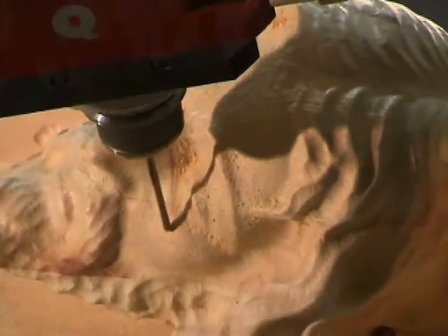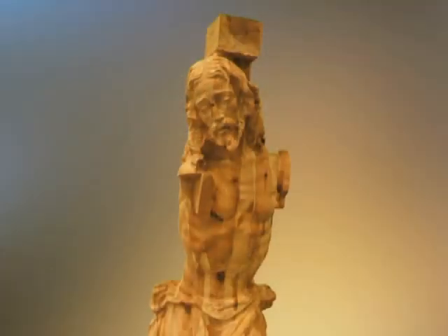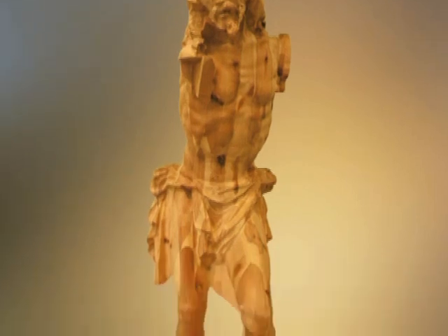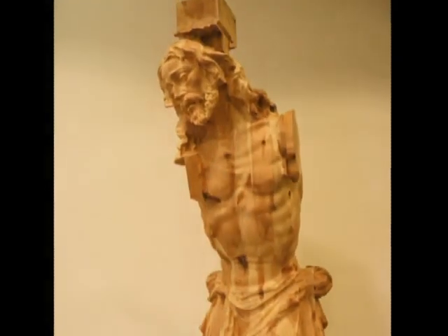Once the program was finished, the part was rotated 180 degrees to machine the other side in a similar way. The final result is a life-sized, detailed Statue of Christ, at a speed and consistency which is only achievable with AlphaCam.